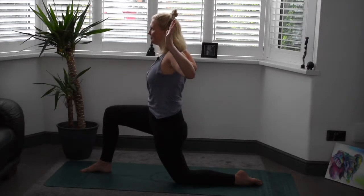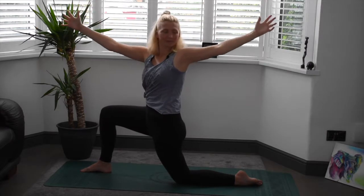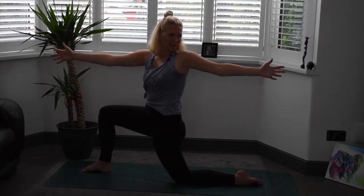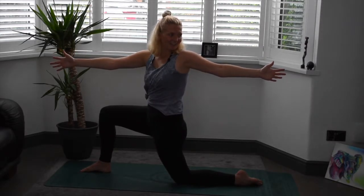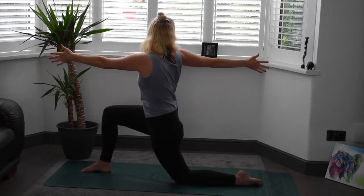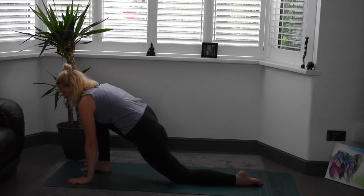A few more breaths here. Inhale, arms reach all the way back up. Exhale, we'll twist towards the left first — one arm forward, one arm back. Right hand forward, left hand back, gaze towards the left fingers. Just checking with your body — has that tailbone untucked itself? If so, make a conscious effort just to tuck it again. Inhale, back through centre. Exhale, twisting towards the right this time. Feel that lovely opening in the shoulders. Inhale, back through centre. Exhale, planting the hands, framing the foot.